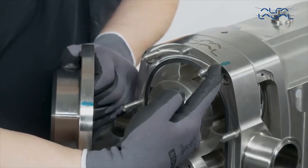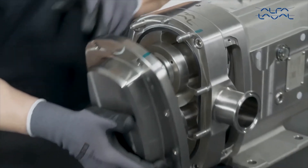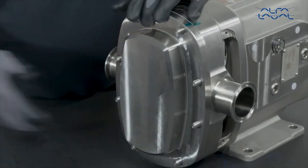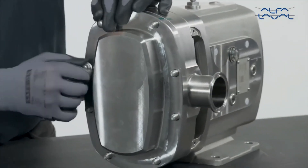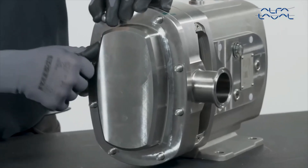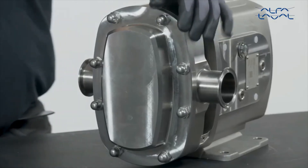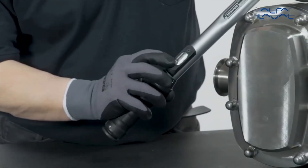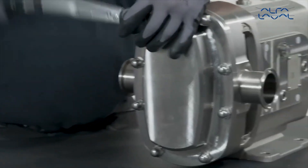Finally, fit the cover of the rotor case onto the rotor case and tighten the nuts on the rotor case cover. Apply torque as stated in the instruction manual.